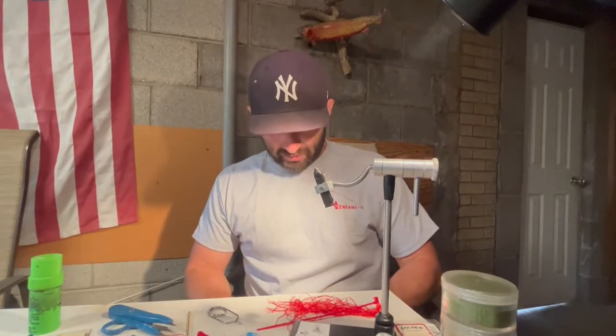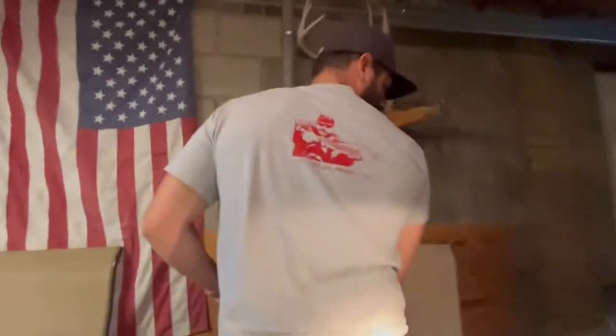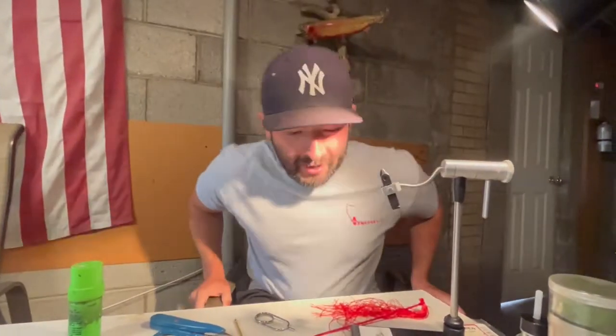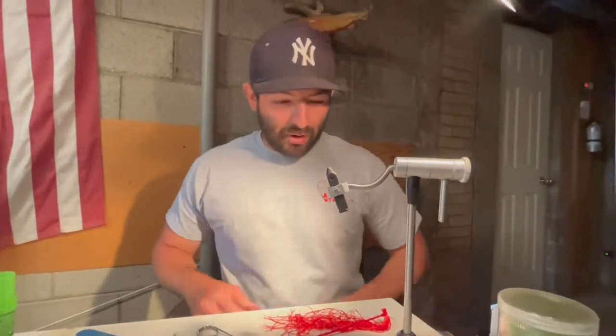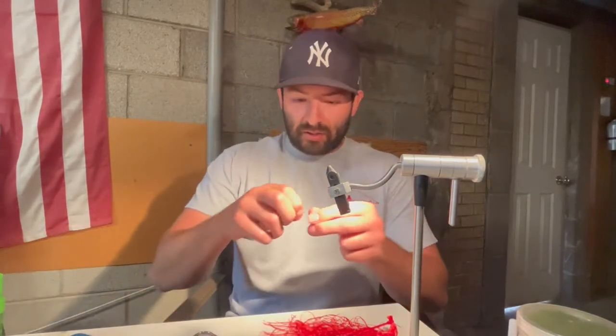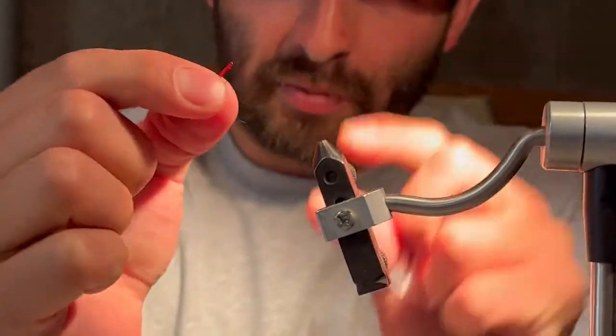Hey guys, this is Tristan over at Insano Fly Fishing. Before we get started just want to show a little bit of our merch — got the Insano logo on the back, fish measuring, and more things to come. What we wanted to build off of was the segment Peach just did with the annelids. He just showed you the very basic red flex floss with the red hook — here's how the finished product looks.